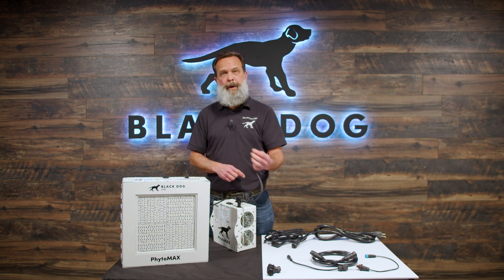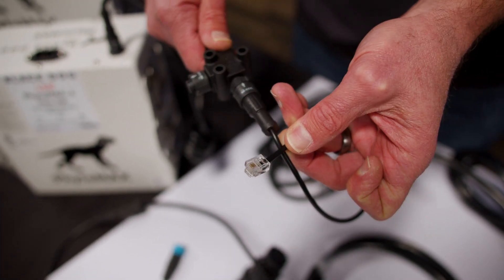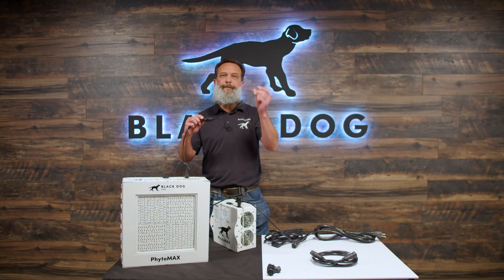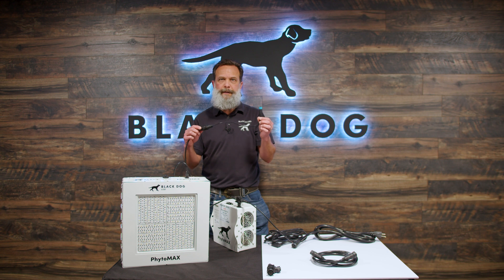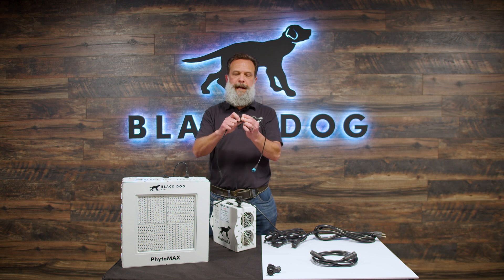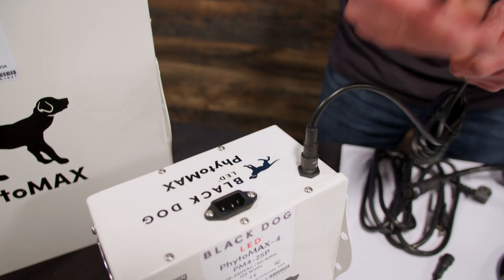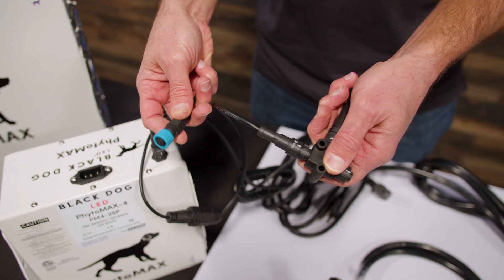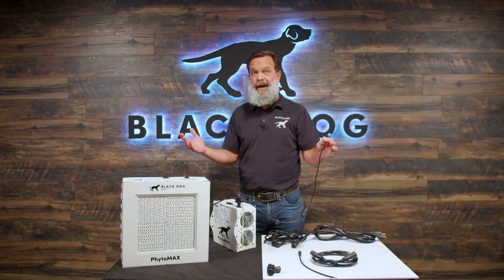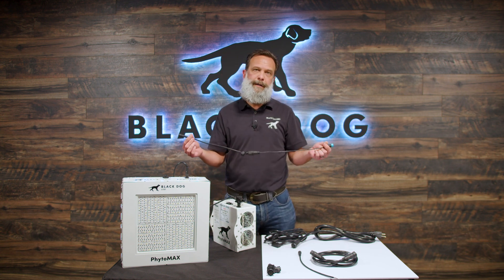Dimming was one of the improvements with Phytomax 3 — we didn't have it with Phytomax 2, but we added it in Phytomax 3 and carried it forward into Phytomax 4. This is GrowFlux, one of our partners for dimming. They sell really nice, very high-end commercial wireless equipment, and we've fully integrated with them. At the end of your run, all you'd have to do is plug their connector into their controller and you're done. It's literally plug and play for wireless dimming control of your entire facility.